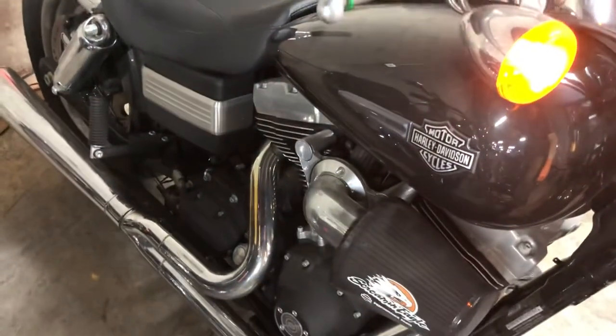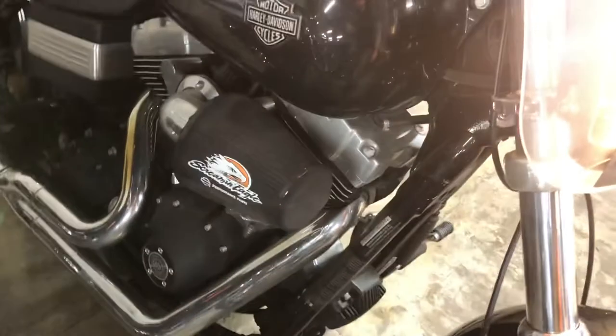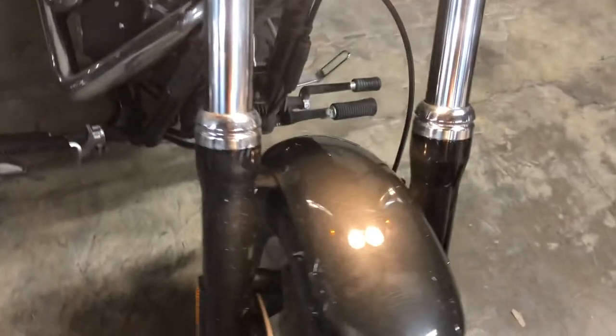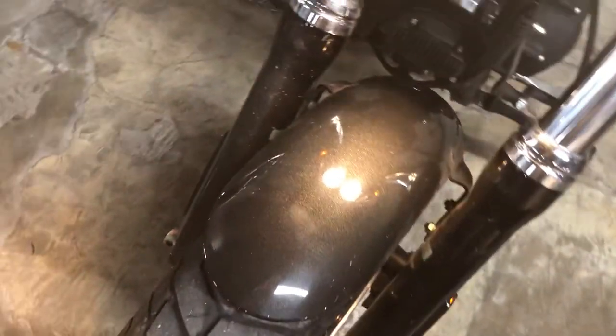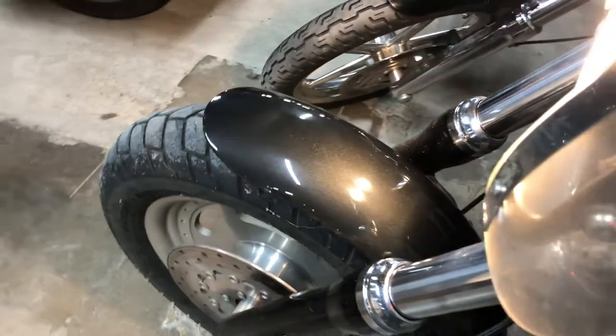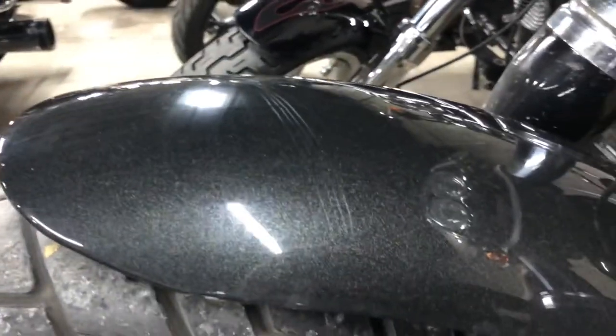So it has that Vance and Hines two-into-one performance exhaust with a screaming high-flow air intake. And it's actually not gloss black — you can kind of see the metal flake in there. It's a black pearl, really cool metallic black.